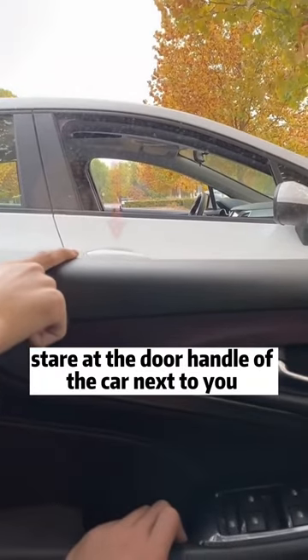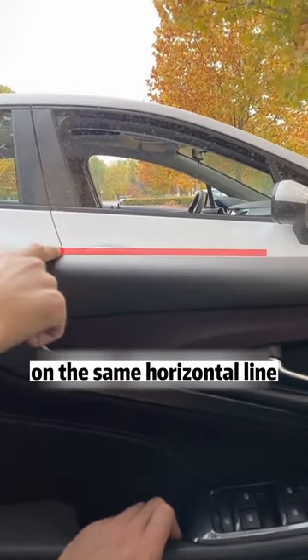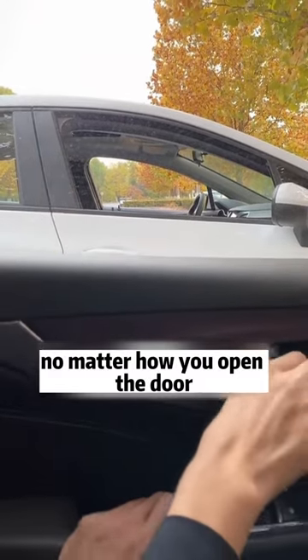Fourth, when opening the door to get out of the car, stare at the door handle of the car next to you. When that door handle and our door frame are on the same horizontal line, no matter how you open the door, you will not hit the car next to you.